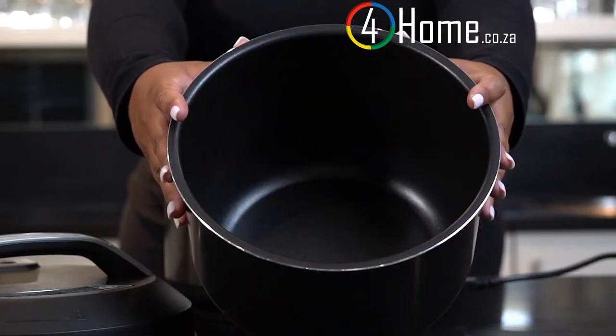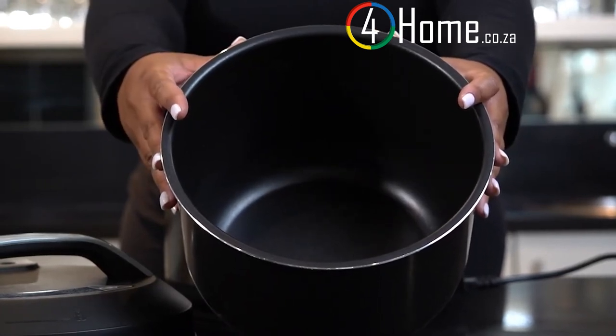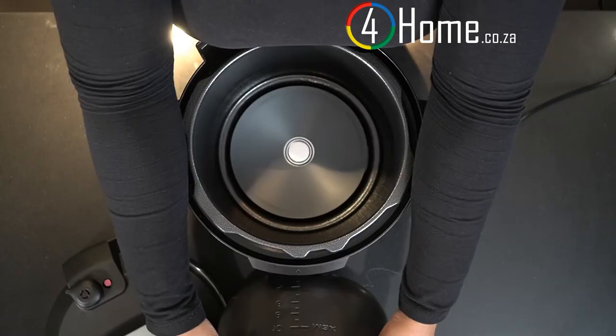On the inside of your pot are easy to read and clearly labelled minimum as well as maximum lines. You'll also find a cup measure guide on the inside of your pot.